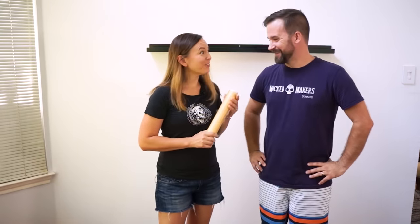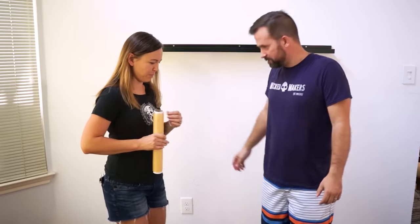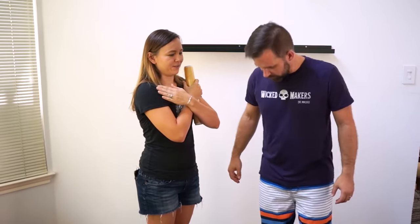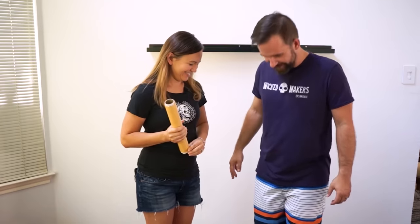Are you ready to be mummified? Sure. First, we wrap you in Saran Wrap. We're going to start with a basic mummy pose first, so you're going to stand like this. Are you going to wrap both my legs together? Together, yeah. So I have to have good balance? Mm-hmm. You got this.